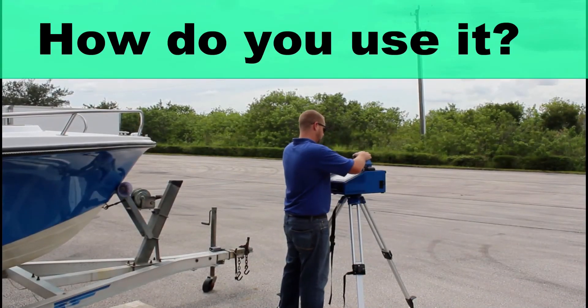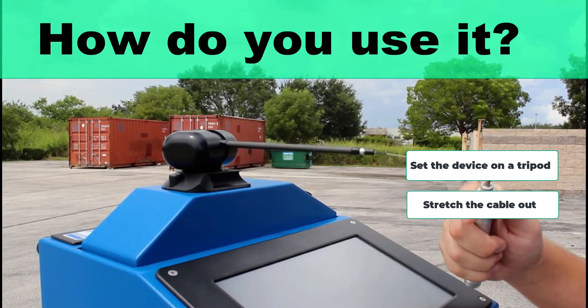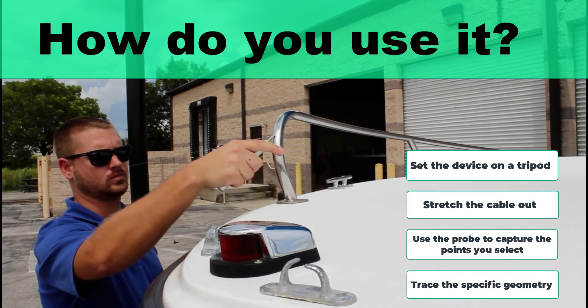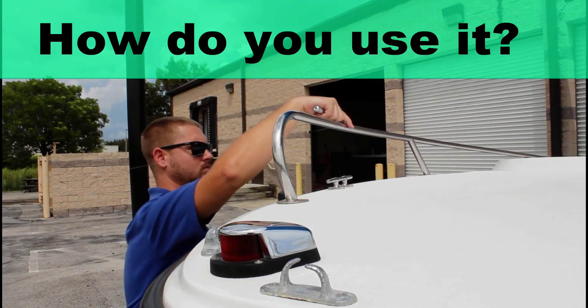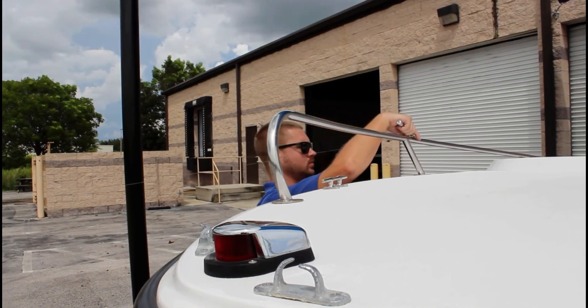So how do you use the Pro Liner? You simply set the device up on a tripod, stretch the cable out, and use the probe to capture the points you select as you trace the specific geometry in question. It's not tracing all the dimensions — rather, you move the probe from point to point to capture the coordinate in question.